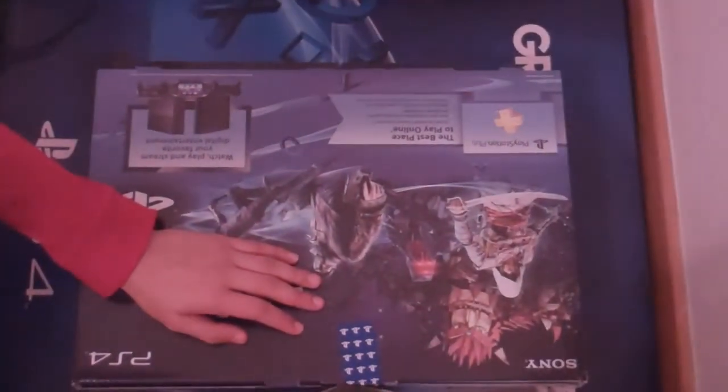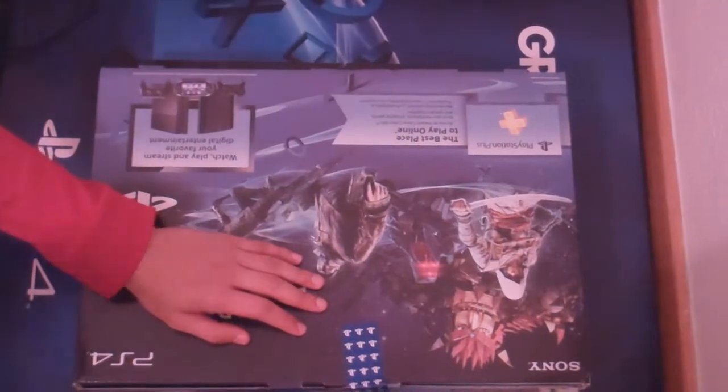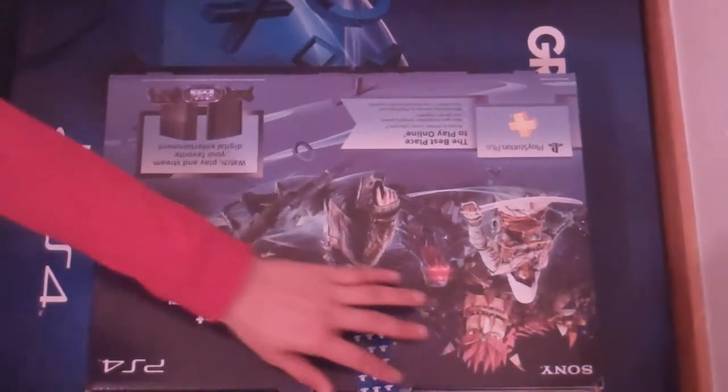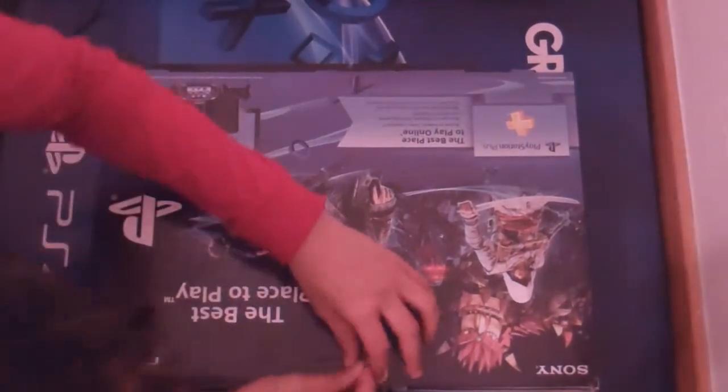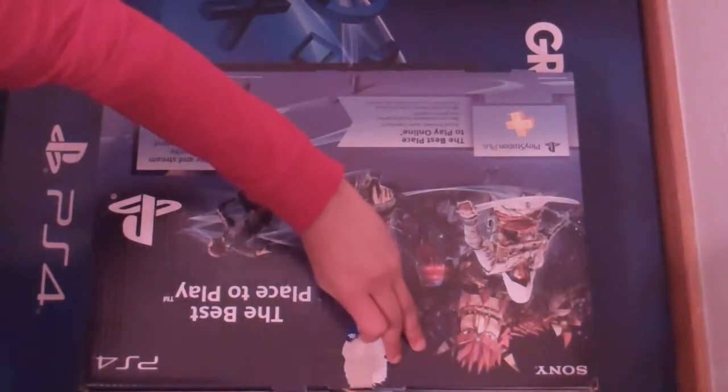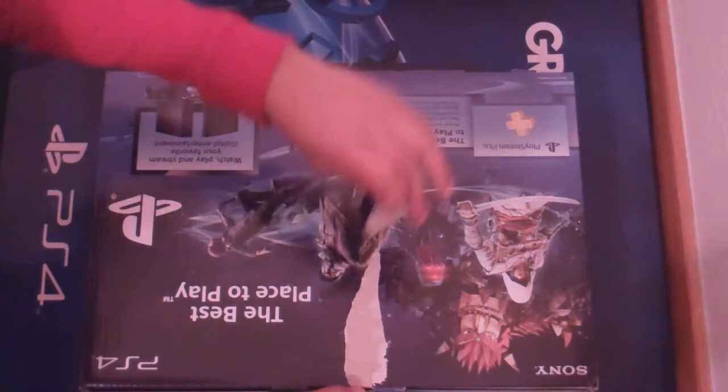Alright, what's up YouTube — just got back from the midnight release for the PS4. Let's just get straight into this unboxing.